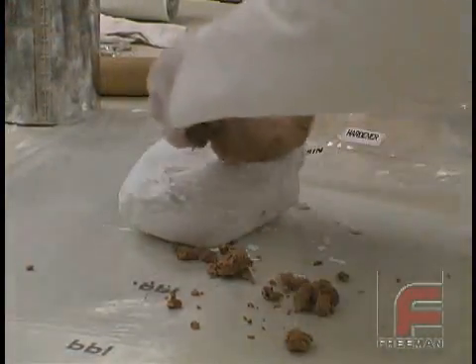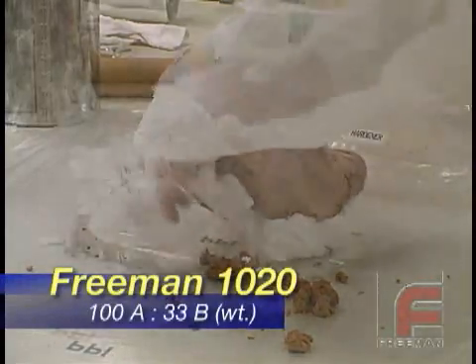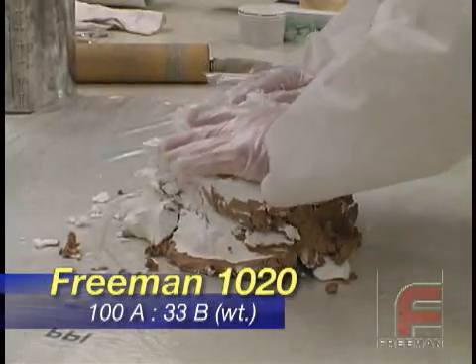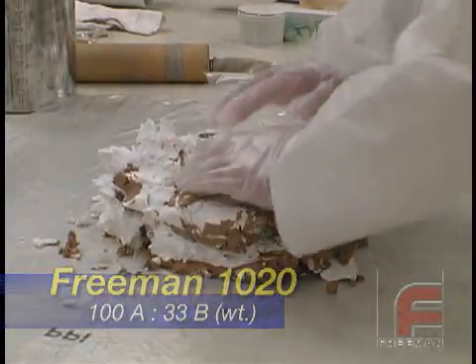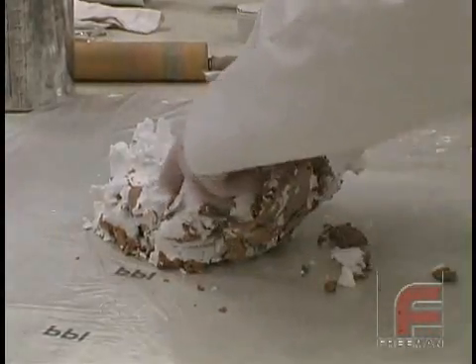We are opening our packages of Freeman 1020 on a plastic-covered table. Since each gallon kit will cover about 420 square inches, we know this project will require more than one gallon kit. So we begin by mixing the entire bags together without having to weigh the material.